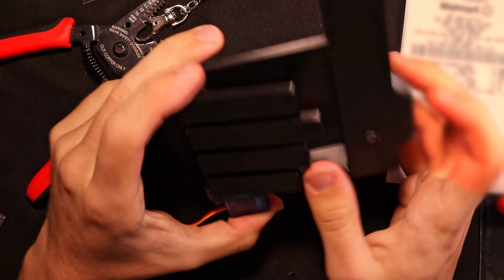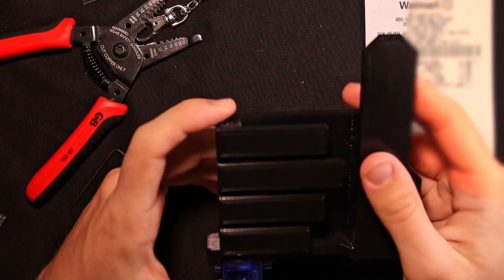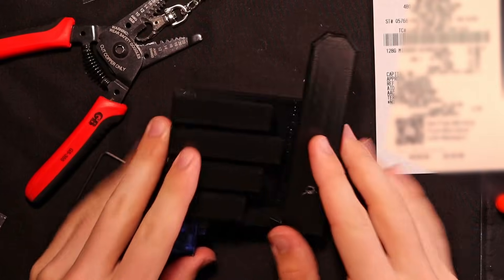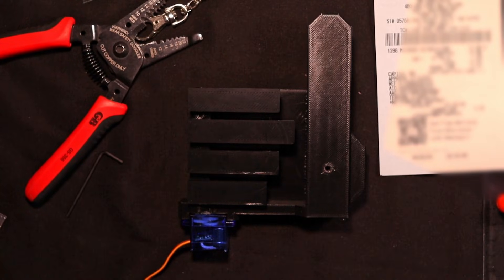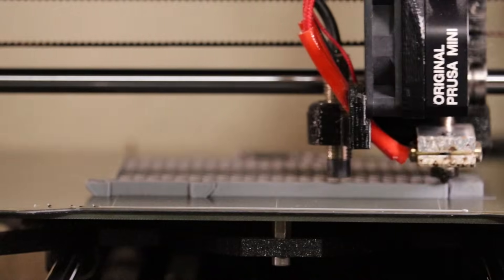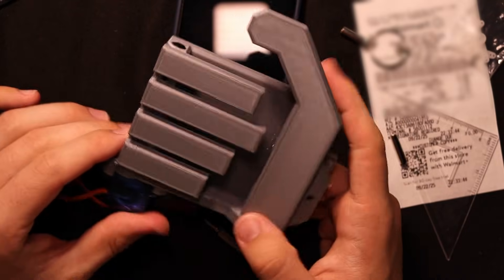Here's our initial prototype of the robot hand. There are a few issues — the thumb placement is a little weird — but it does fit my phone, so that's good. I'm going to do a bit of a redesign and then move forward with the actuation. Okay, so I think this is pretty much our final prototype for the hand.